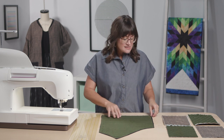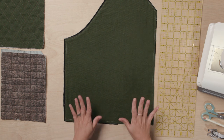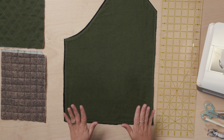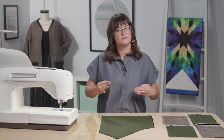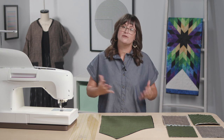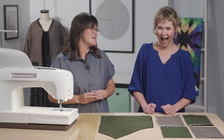The next step is to baste around the outer edge, which keeps everything aligned for the quilting process. Quilting is something I don't do a whole lot of, so I have my friend Ginger Sheehy Tadic joining me. She's going to walk us through the quilting process and talk through some design options so you can really make your jacket your own.